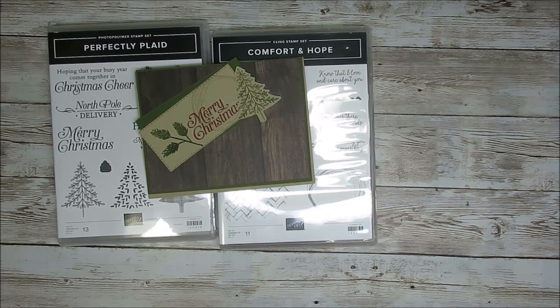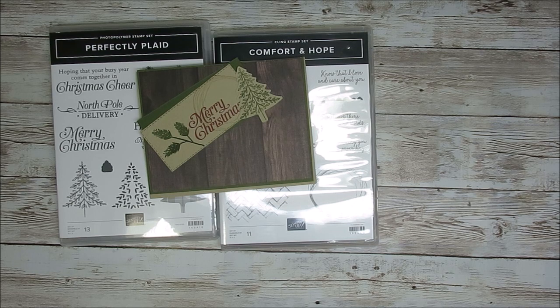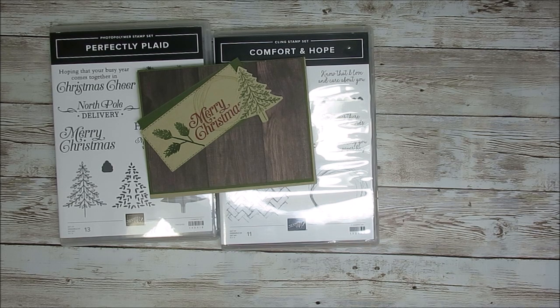Hello Stamper. Welcome to Frenchie's video. I'm France Martin, independent demonstrator with Stamping Up at FrenchieStamps.com in the US.